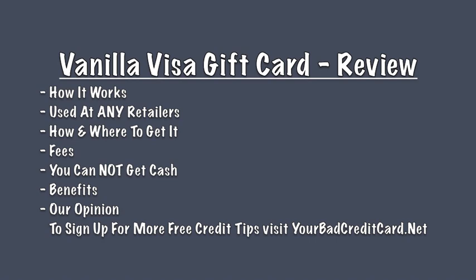Our opinion. We get that giving a gift that someone will actually use is better than getting a sweater from your in-laws. But we believe giving cash is a much more effective, cheaper, and enjoyable way to give a gift than purchasing the Vanilla gift card. There are a number of reports from consumers complaining about the customer service, or lack thereof. Please use caution before giving anyone your hard-earned money, and double check the fine print of any prepaid gift card, reloadable debit card, and credit card.